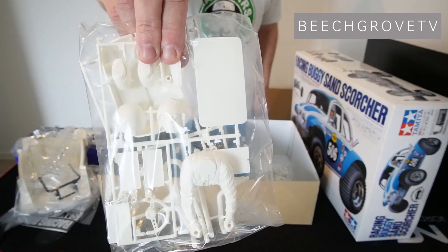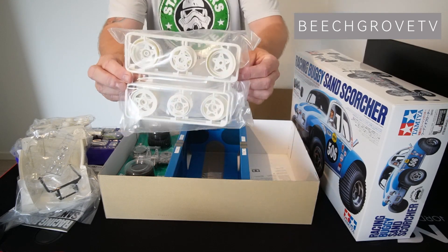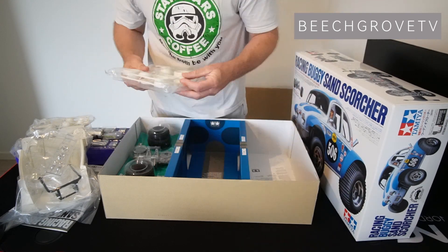There are a lot of working hours in this kit and a lot of painting. I'm gonna paint mine yellow and white.